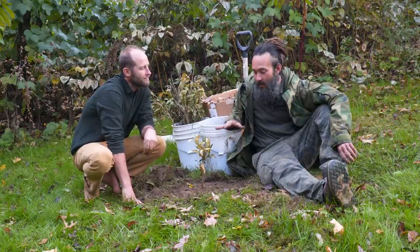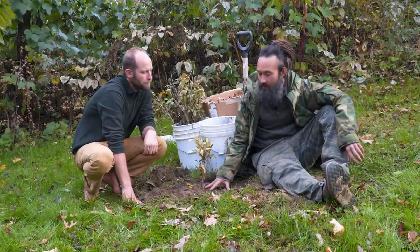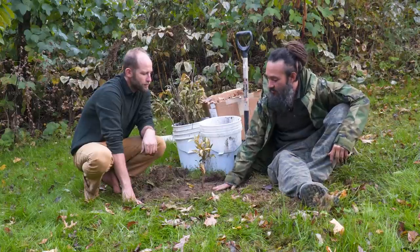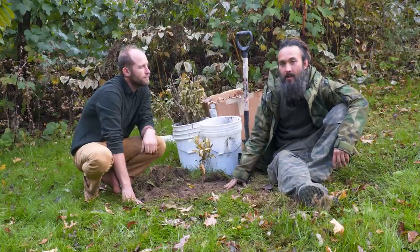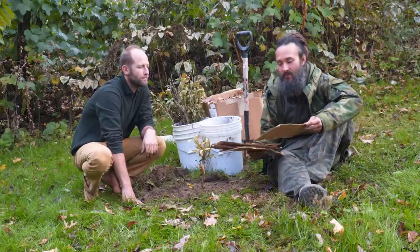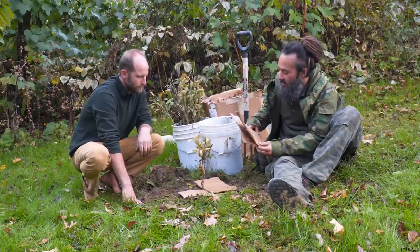We want to suppress weeds and prevent other things from growing immediately around this chestnut, because they will compete for both water and nutrients, which can lead to your tree drying out in prolonged droughts. My favorite material to use for weed suppression is scrap boards from lumber mills, but you can also get burlap sacks from local coffee roasters. The most common resource for most folks is going to be cardboard, so we'll put this cardboard down right up to the edge of the tree.